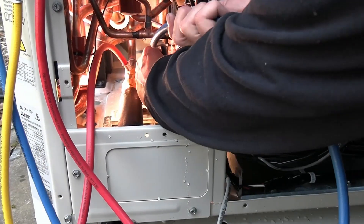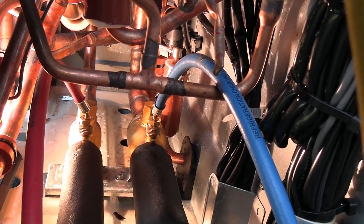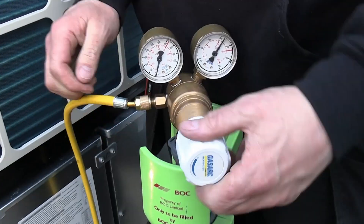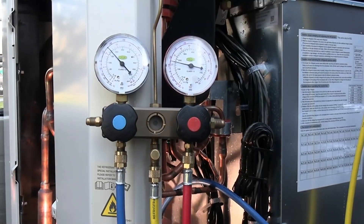Pressure testing field pipework. We're going to connect onto the Schrader connections on the bore valves of the actual outdoor unit. We're going to pressure test this system with oxygen-free nitrogen.